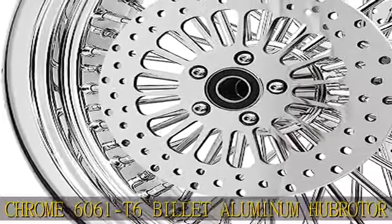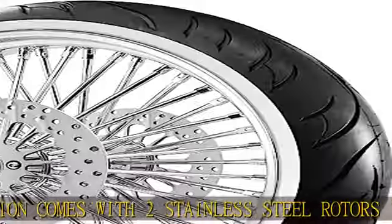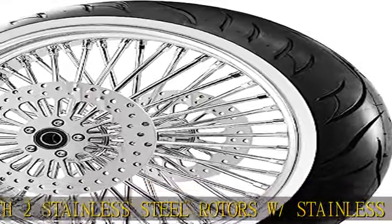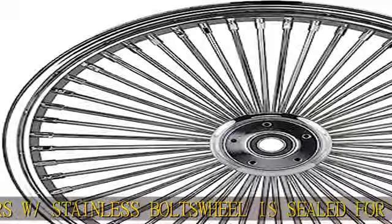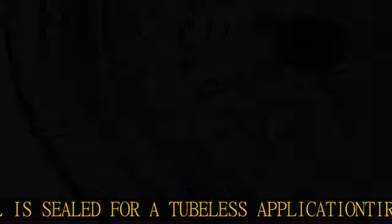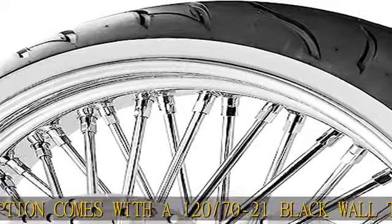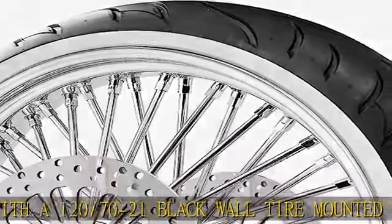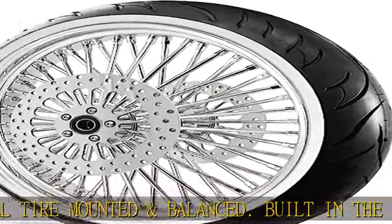See more product details in the description to get this product today at the best price. The wheel is a direct fitment to OEM specs, does not require any extra spacers or modifications — plug and play. Rust resistant stainless steel spokes and triple chrome 6061 T6 billet aluminum hub. Broader option comes with two stainless steel rotors with stainless bolts. Wheel is sealed for a tubeless application. Tire option: 120/70-21 black wall tire, mounted and balanced. Built in the USA.